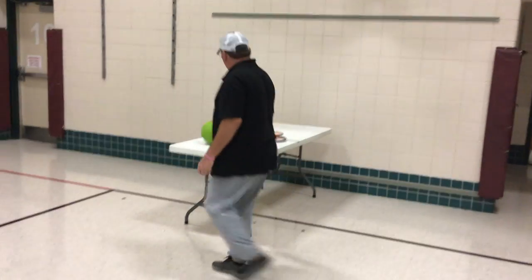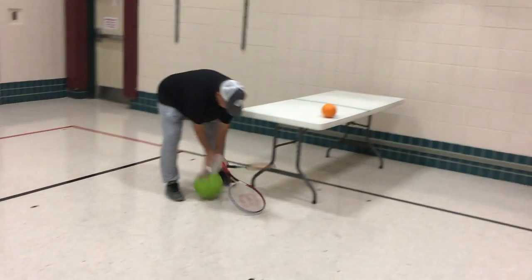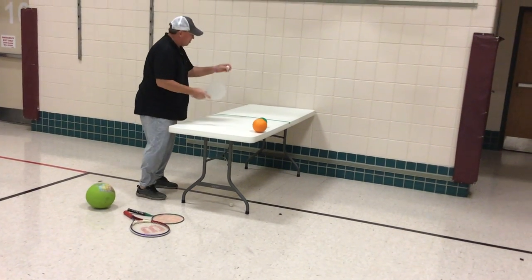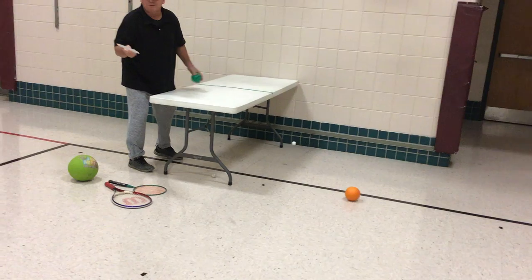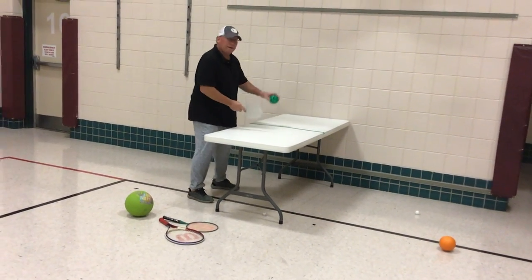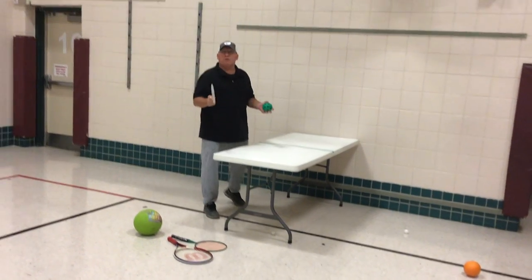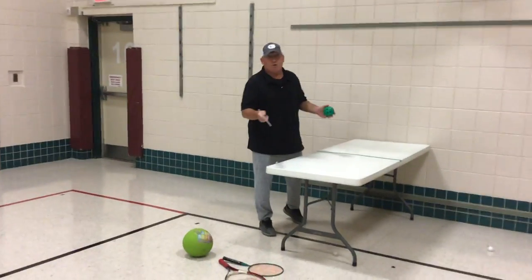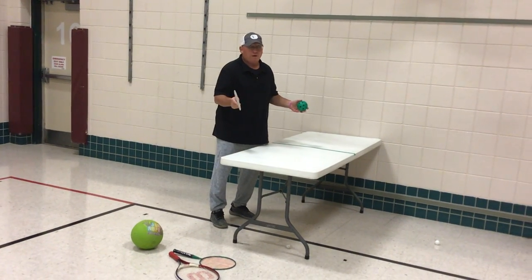If you have a table, let the ball bounce on the table and then hit it against the wall. Sometimes it doesn't work, boys and girls, and that's perfectly okay — let the ball bounce and strike it against the wall. Now, only do this if mom and dad say it's okay to do it on a table. If you don't have a card table, please don't do it on the dining room table — that wouldn't be very appropriate.